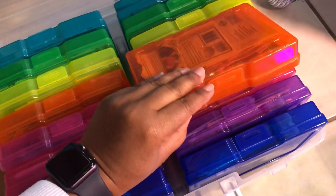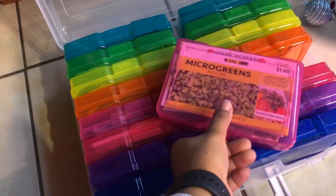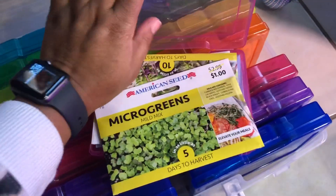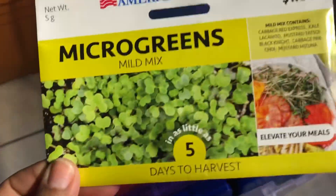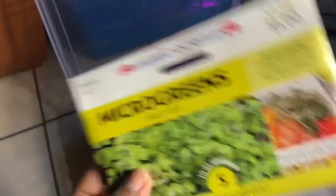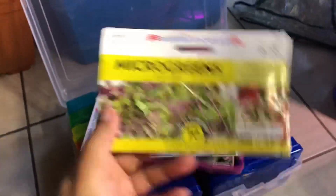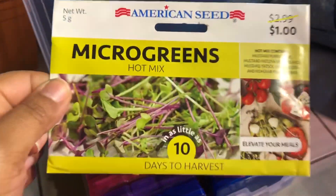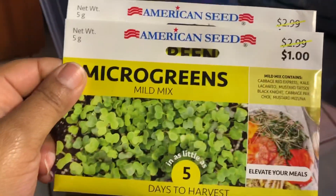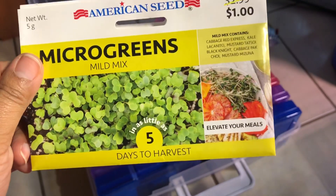Dollar Tree is also selling microgreens seeds, which I thought was really, really cool. This is a big full pack of seeds. They have a hot mix and a mild mix. We love microgreens - love them on salads, sandwiches, everything.